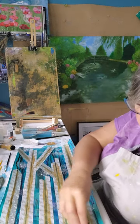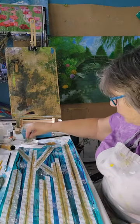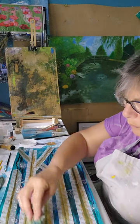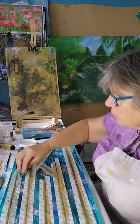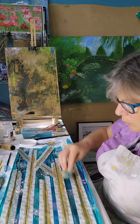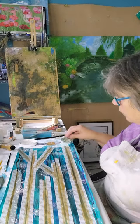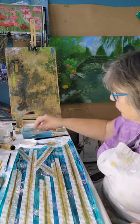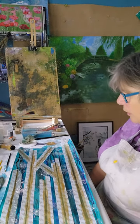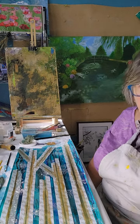I think that will do. I'll let that dry and then I'll come back and paint the little leaves on the bamboo.